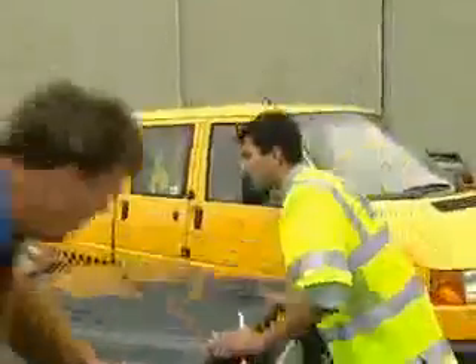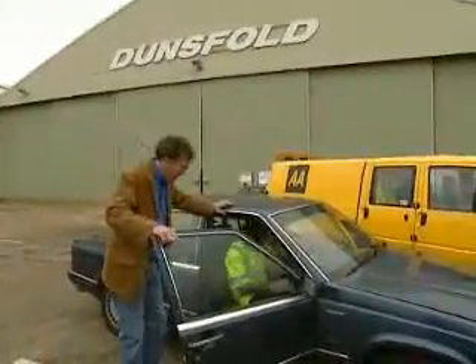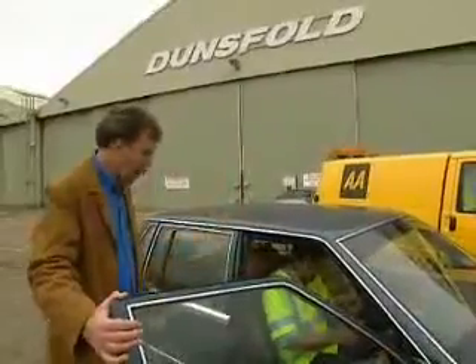Good. Let's close the bonnet. If you want to step in and let's see if it starts. If it does, I shall be astonished. That's amazing — go, go!